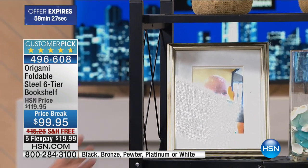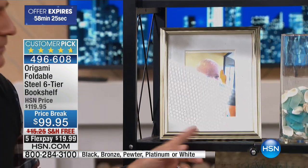This is a matte finish on this one — matte black. Oh, I like it. Very nice, that's fantastic.